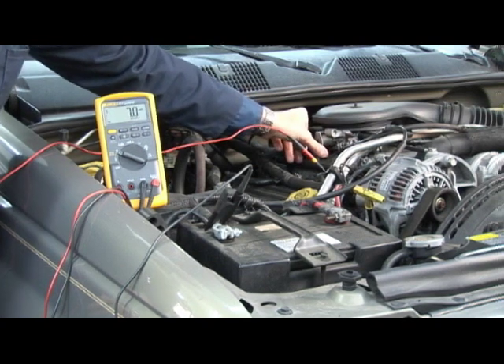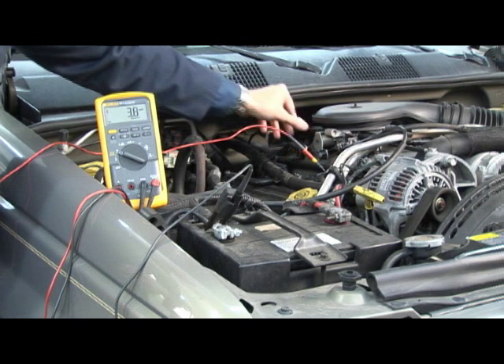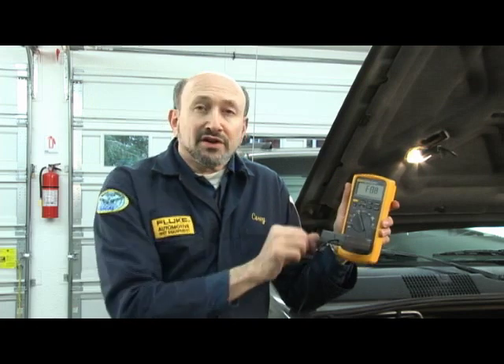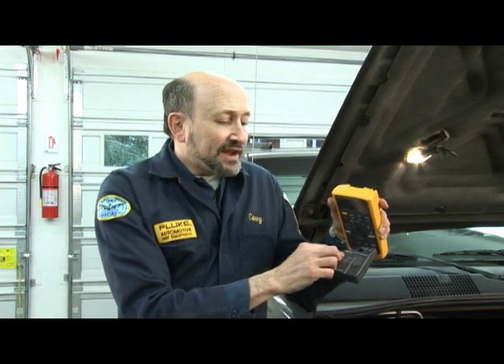You can see that if I rev the engine, I'll get enrichment and enleanment. Another one of my favorite adapters is the PV350 pressure-vacuum module. It has a transducer that's remotely mounted, so you're not taking fluids into the vehicle on a road test or anywhere else. We take the meter, plug the module into the volts and common input at the bottom, and turn it to millivolts. With the instrument zeroed — if it measures above 100 millivolts it confirms the internal battery is good — we switch it to either inches of vacuum or PSI and select English or metric. We simply hook up, start the car, and read the vacuum.